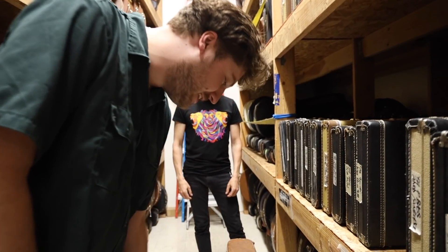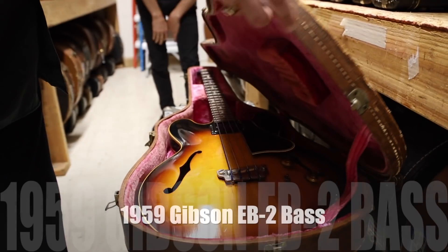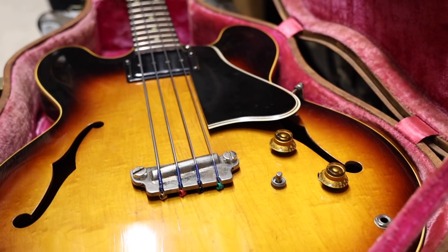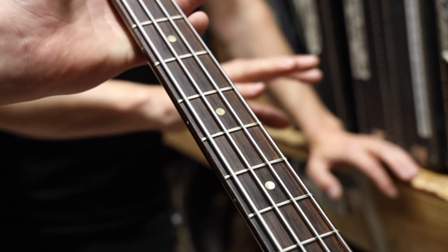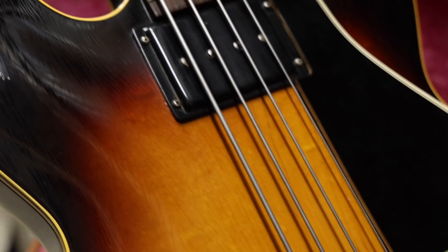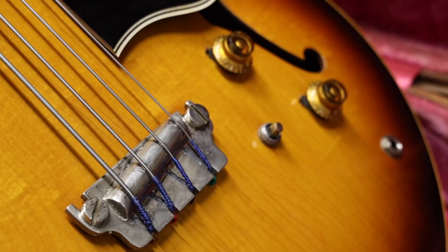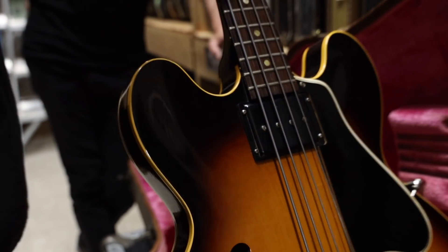We have a really cool bass today. It's a '59 EB-2 Sunburst with the banjo tuners — really, really cool, super early one. Got some flats on here, it's got a beautiful straight grain Brazilian Rosewood fingerboard. The fingerboard's gorgeous, the checking on this is perfect, there's no dings or dents in it. It's got the monstrous bass boost switch in there, the boost circuit, and it plays literally like butter.